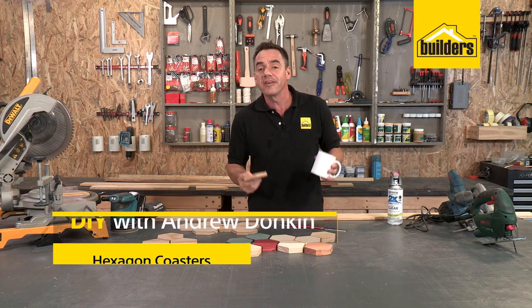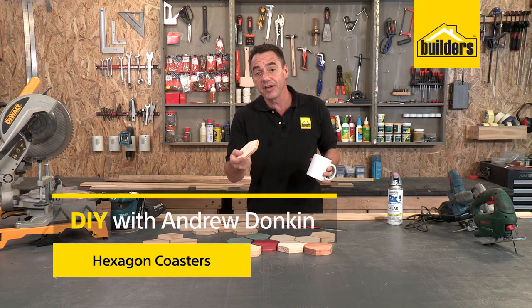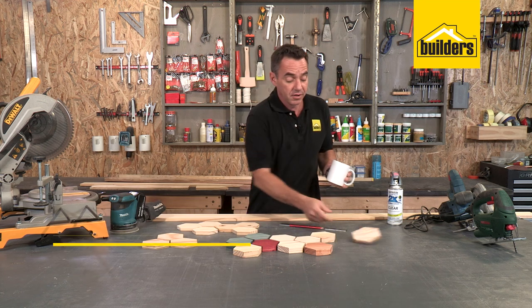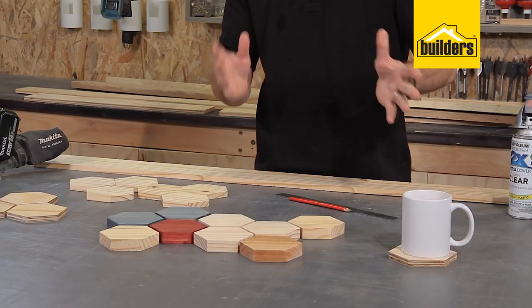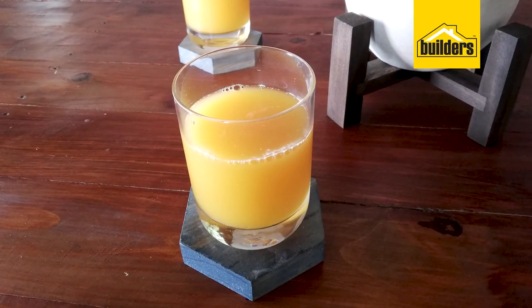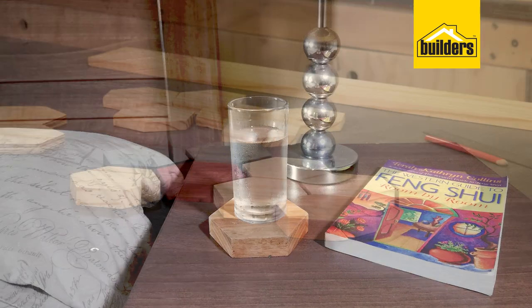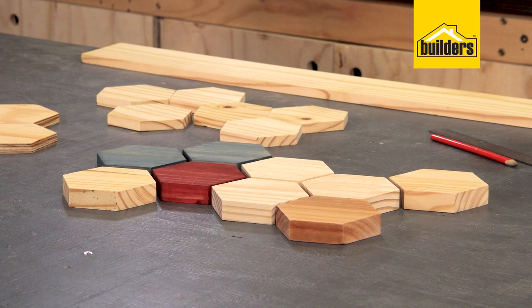When it comes to DIYs, the most important thing is it's fun, you have a useful DIY, and it's successful. Today we're going to keep it simple. We're building some hexagonal coasters. Great focal point on any table, and they're fun to make. I'm going to take you through all the steps and show you how easy it is to do.